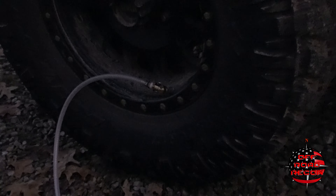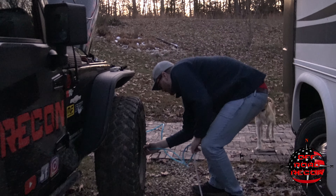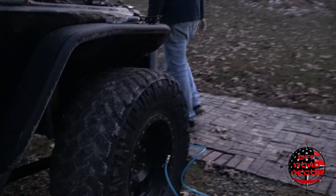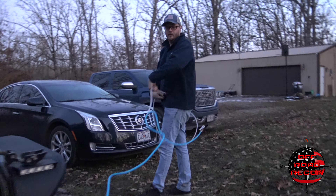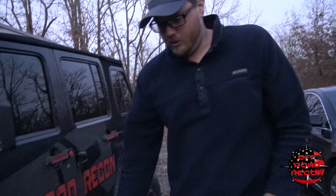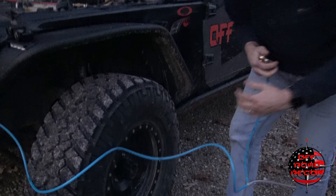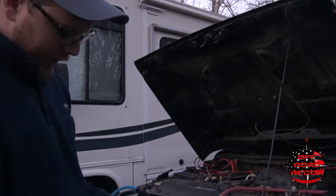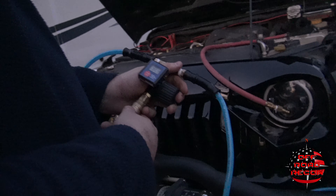Hook on your rear valve stem, and then we have enough slack up here. Took our blue one onto the front. And these are a much better connection than my old one. Same thing on the other side — hook the rear up first to keep them from getting so tangled. Clear to the rear. Good secure fit. And that's our tire pressure of our tires: 35 pounds. If we want to let air out, we just open that valve and we're losing air now.